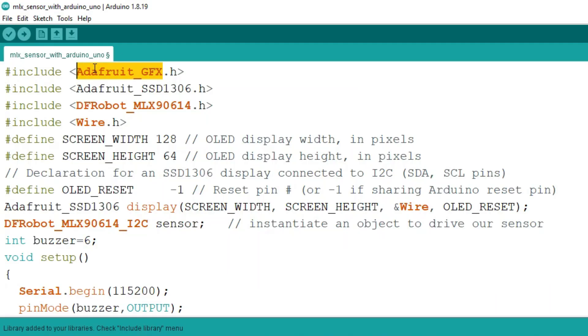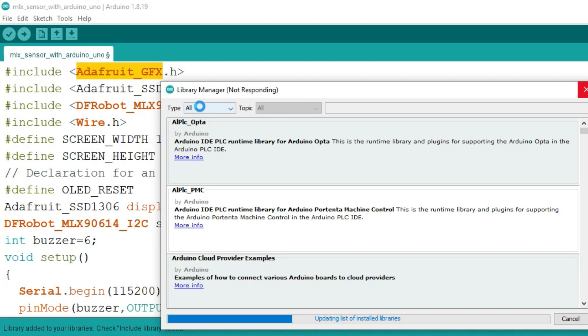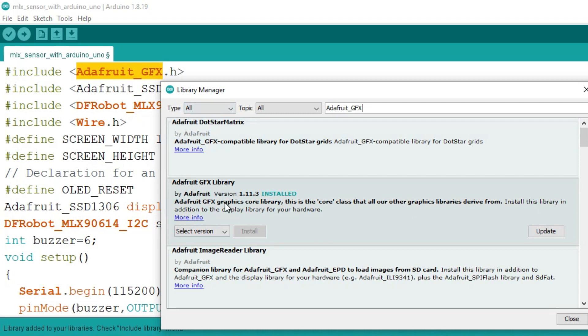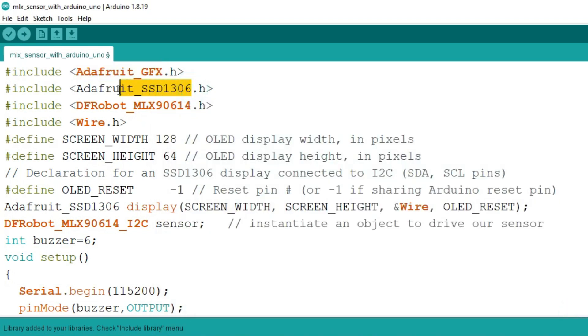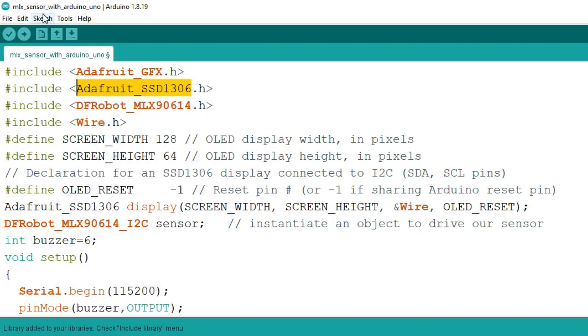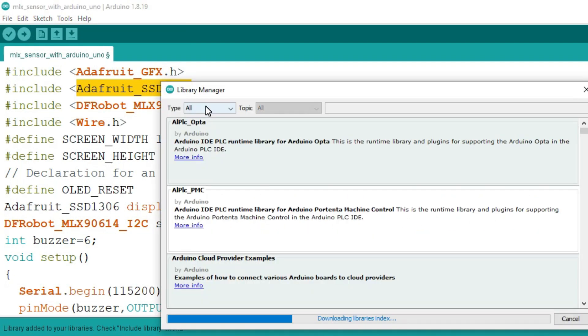First, we need to install the Adafruit GFX library. Go to Sketch > Include Library > Manage Libraries, then search for Adafruit GFX and install it. In a similar way, we will install the Adafruit SSD1306 and MLX90614 sensor libraries.